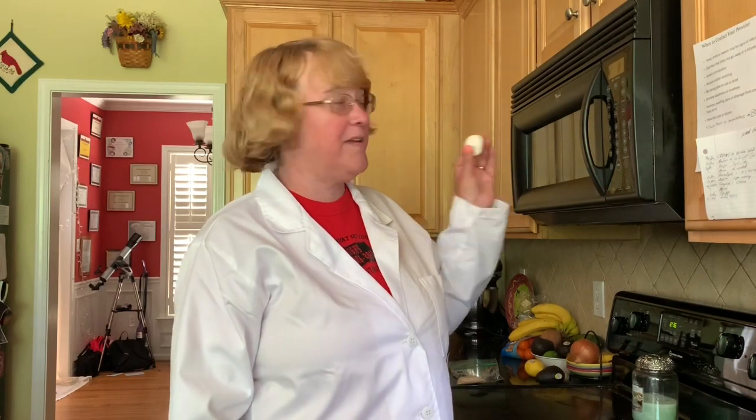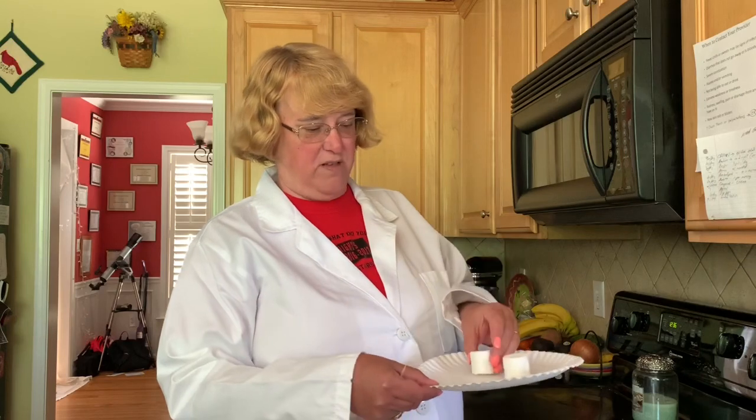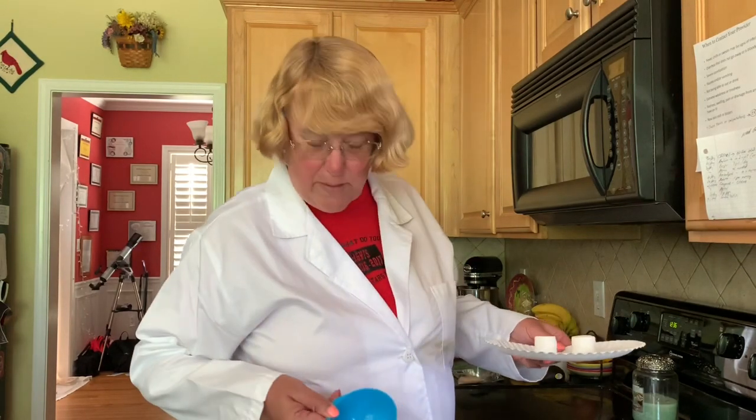Welcome back scholars, it's Mrs. Alka science time. Today we're going to look at physical changes that take place when I put a marshmallow into a microwave. All I have today are two marshmallows, a paper plate, a toothpick, and two drops of blue food dye.